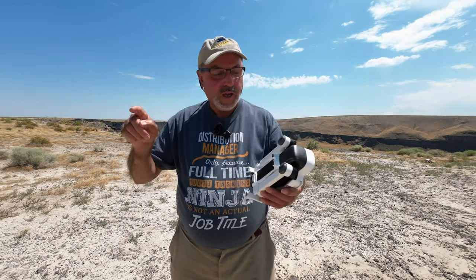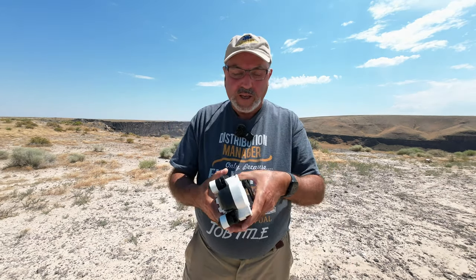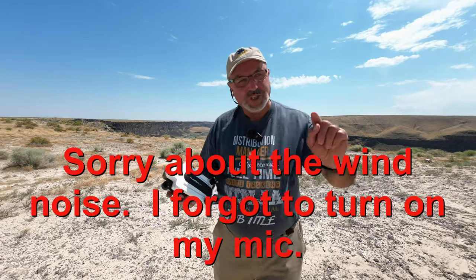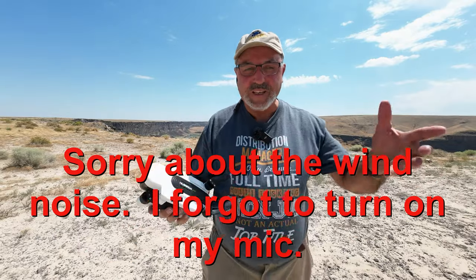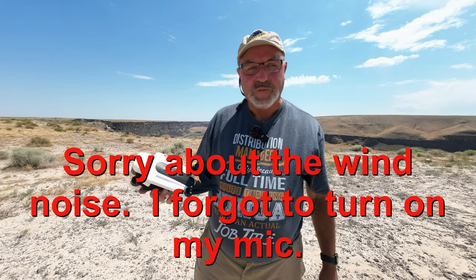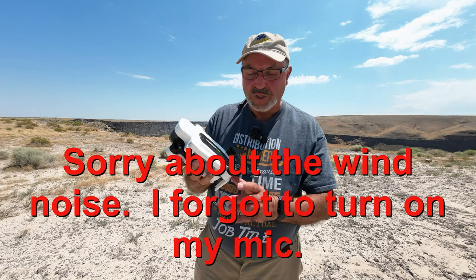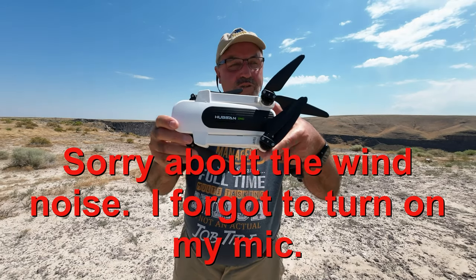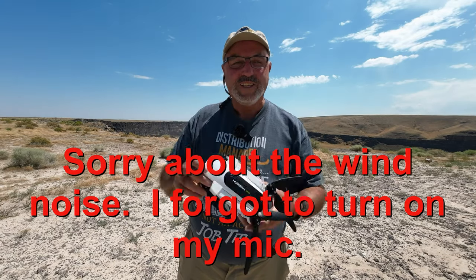Anyway, I guess that's about it. This is Marcus Crawford with the Idaho Quadcopter Channel. Please consider subscribing to my channel — most of all I appreciate you taking the time on this video. We'll see you on the next one. The original Hubsan Zeno — just so much fun. See you guys later.